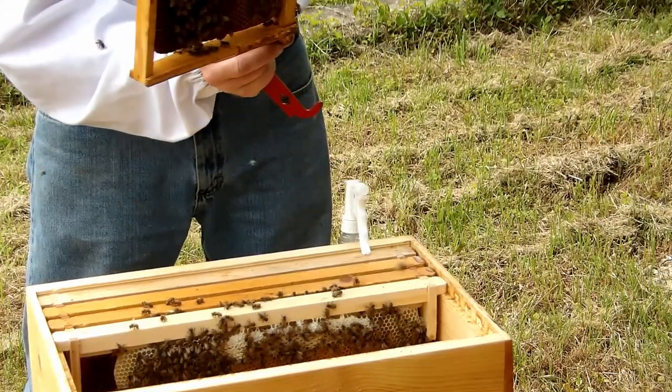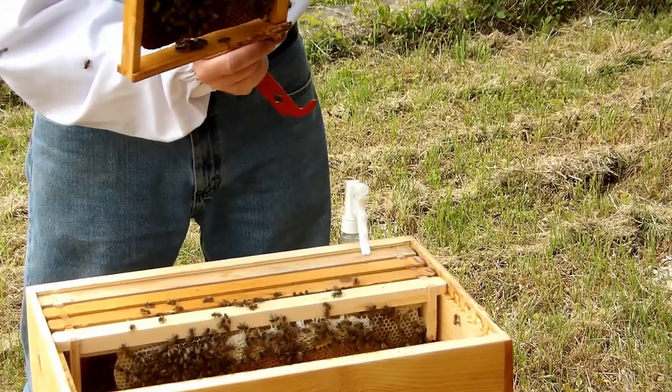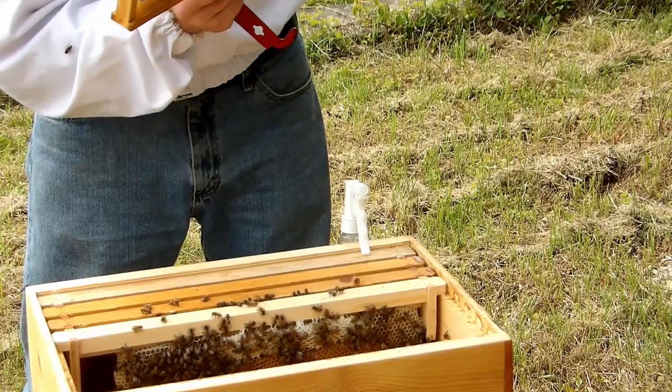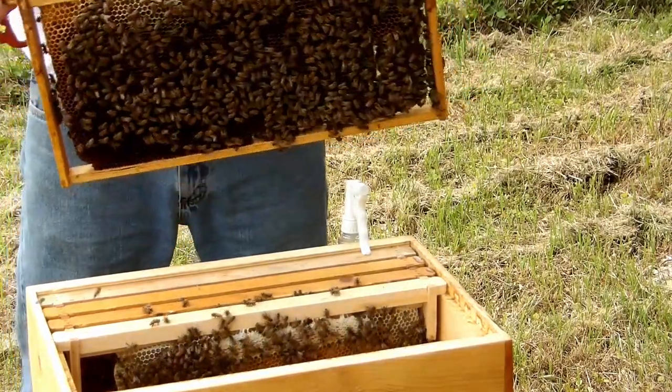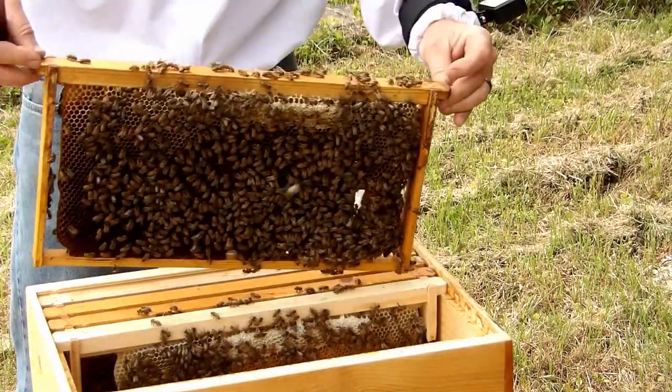It's got larvae, eggs, nectar, honey, pollen.